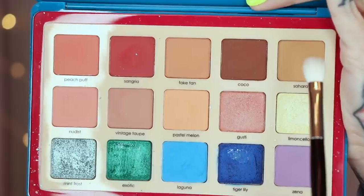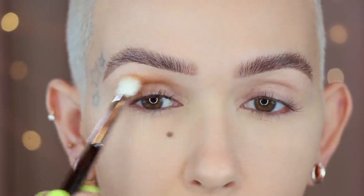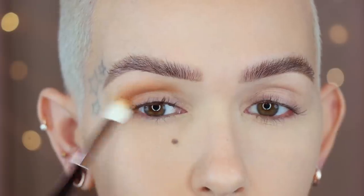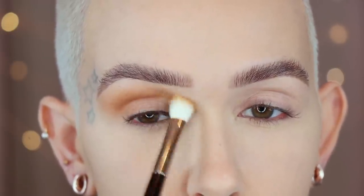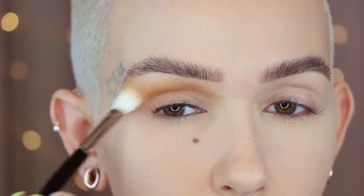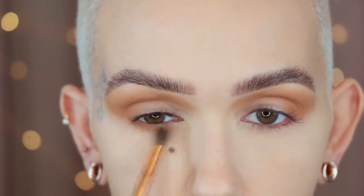Riffer number one and Sahara — starting in the crease with this shade. Back and forth windshield wiper motions, then bringing it around on the outer corner and rounding it out. I'm going to start blending upward and outward, blending this on the inner portion of my eye as well. I'm taking my time and just kind of building as I go. Same shade on a Nabla pointed crease brush, buffing this right along the lower lash line.